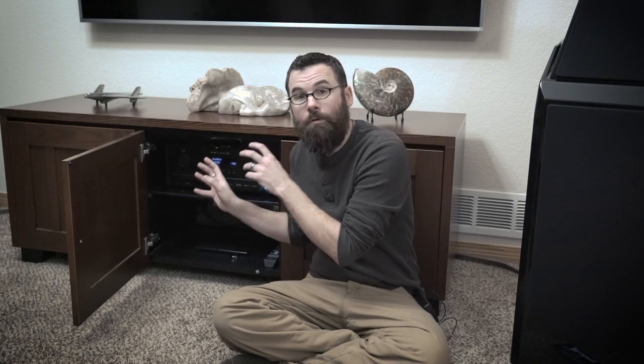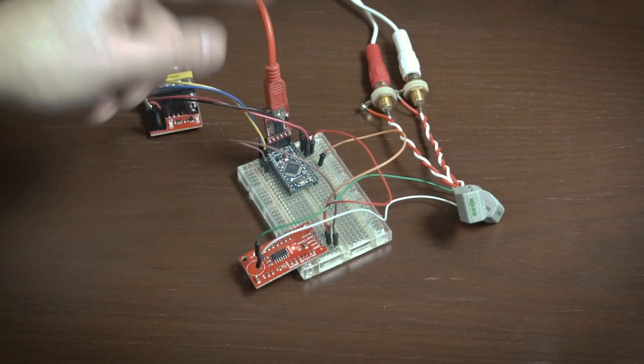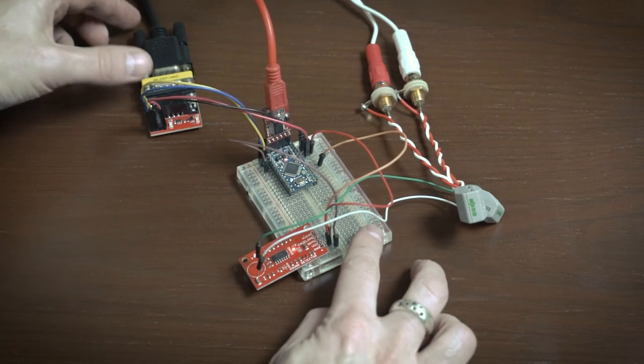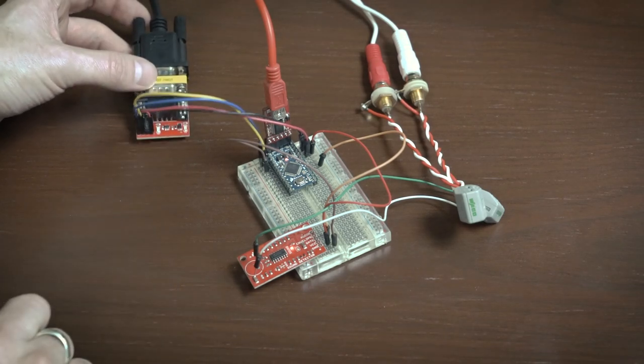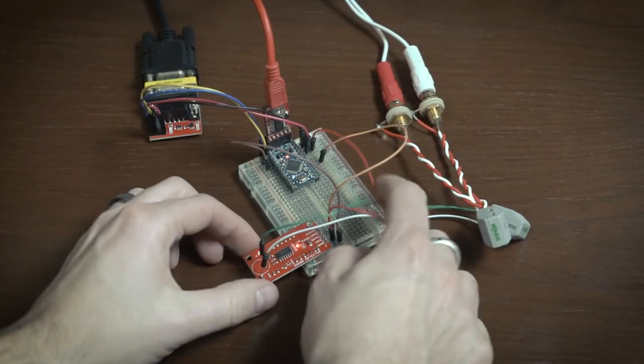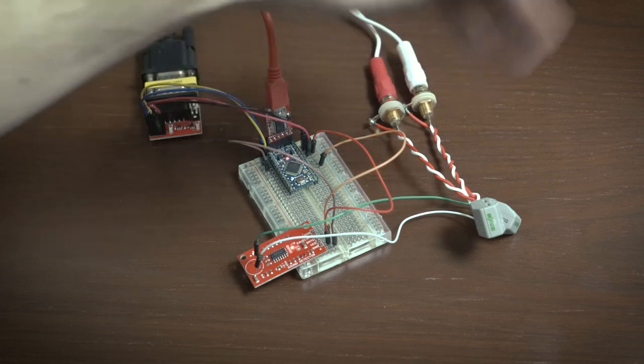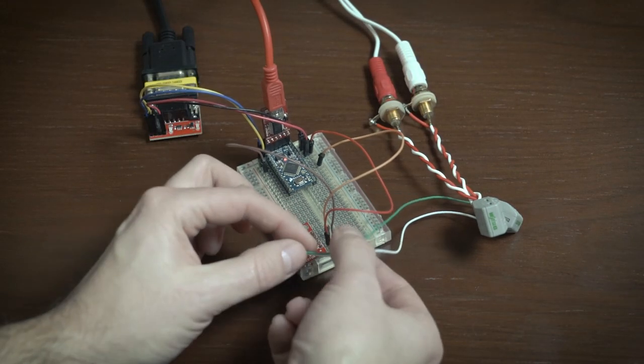The Arduino doesn't natively talk RS-232 because it uses different signal levels, so I'm using a SparkFun RS-232 serial converter — a logic level converter that converts between RS-232 levels and what the Arduino can handle. I'm using an Arduino Pro Mini connected to an FTDI basically just for power, with the RS-232 breakout connected into the Arduino. I also have the analog outputs of the Sonos connected into where the microphone would plug into the sound detector board, summing the left and right channels — I just care about ground and signal.